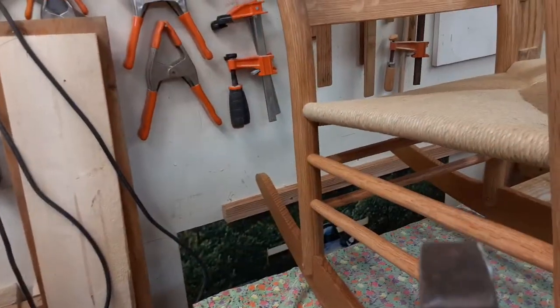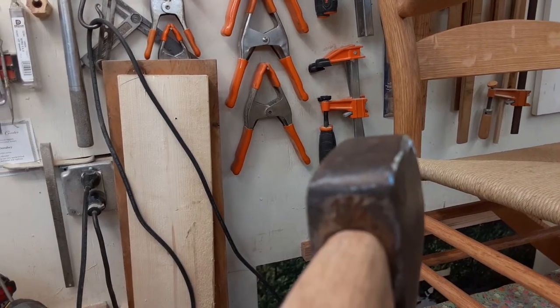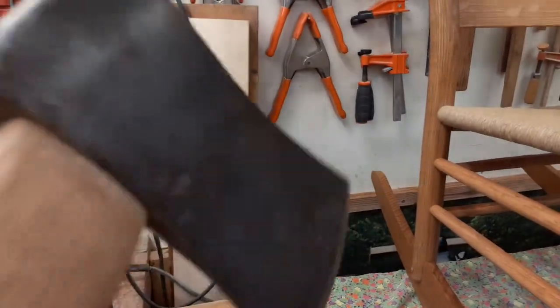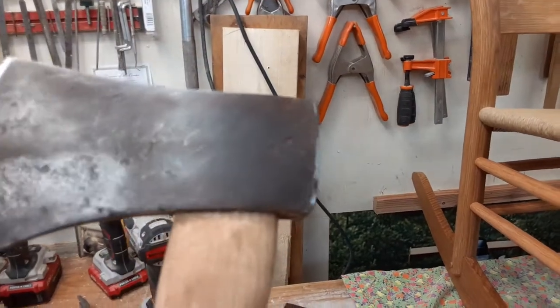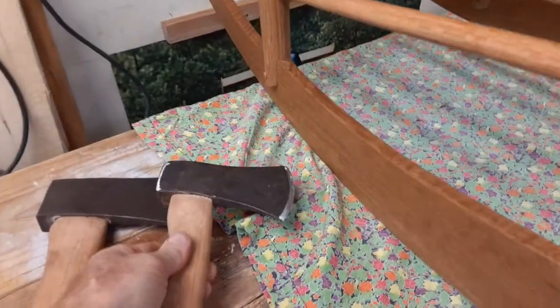This one right here — I don't know if you can read it, but it says one and a quarter right there. It's just a little axe, pretty scarred up, but it'll work. Nice little handle I got in it.